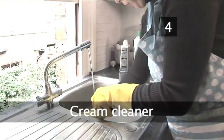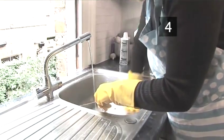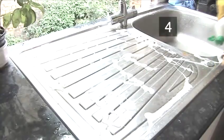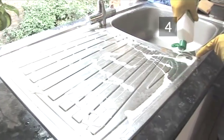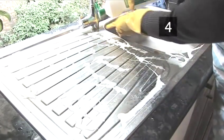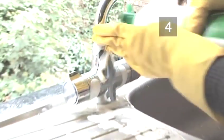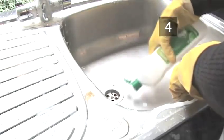Step 4: Cream cleaner. Give the sink a quick wipe under a running tap to rinse off superficial dirt. Squirt a cream cleaner over the sink and draining board. A cream cleaner is best on kitchen sinks as its thicker consistency coats the grimier areas, working into grease and dirt. Make sure there is a generous amount around the grubbier places.